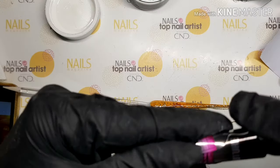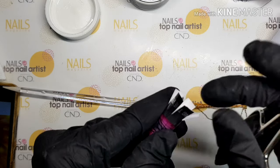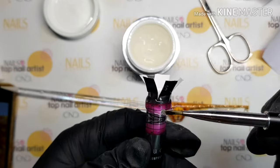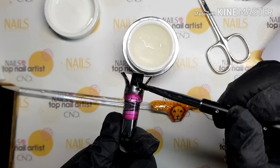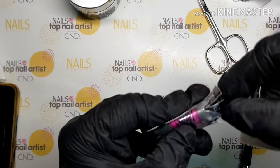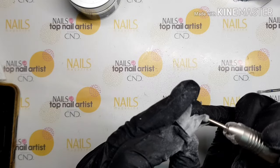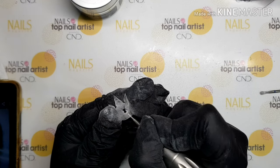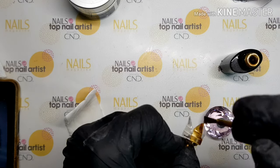How can it be a king without a crown? I must make one for him. Roll a paper form in cylinder shape and cut form in five points. Put sculpt gel on the form and cure. After removing the form, shape a little using file and e-file.